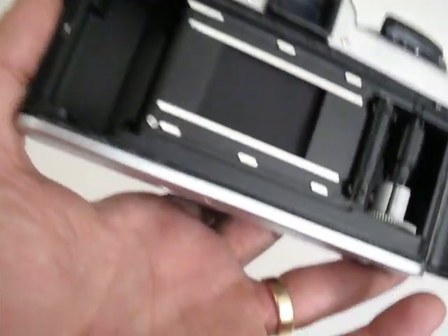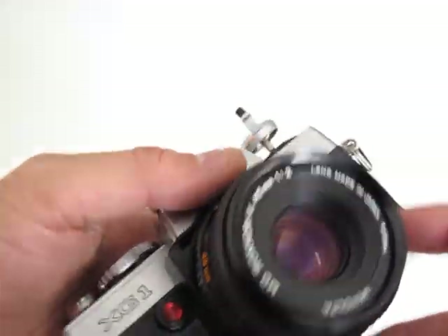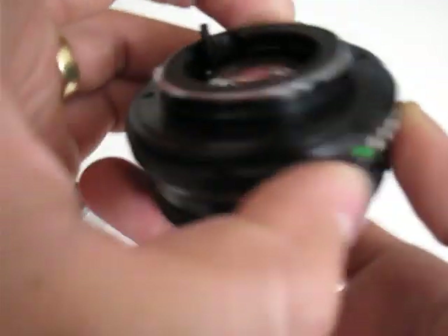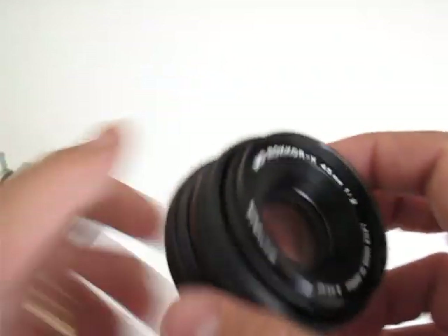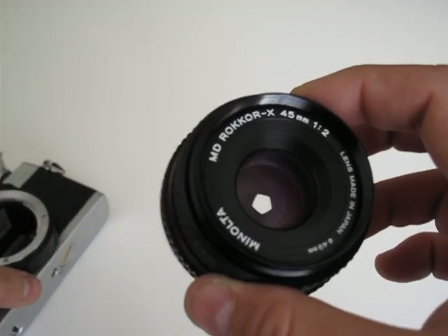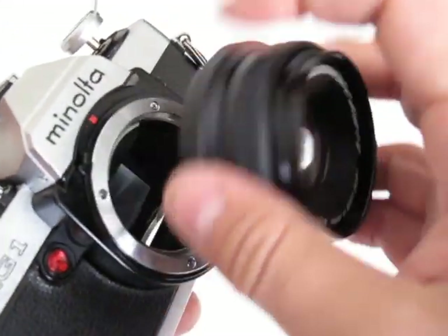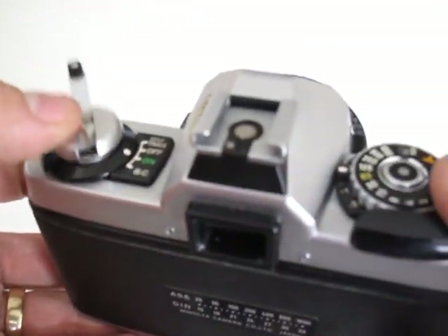It looks very clean and is in very good condition inside. It was dusty so I cleaned it up. The lens may need some cleaning — nothing too serious. Looking through it, there's no mold inside, just regular surface dust. You'll see more detail in the pictures on the listing. It won't affect photos.